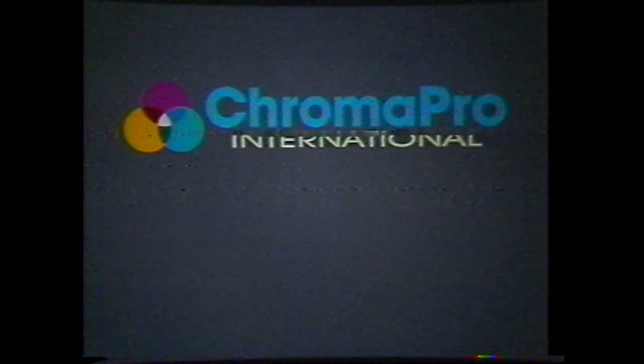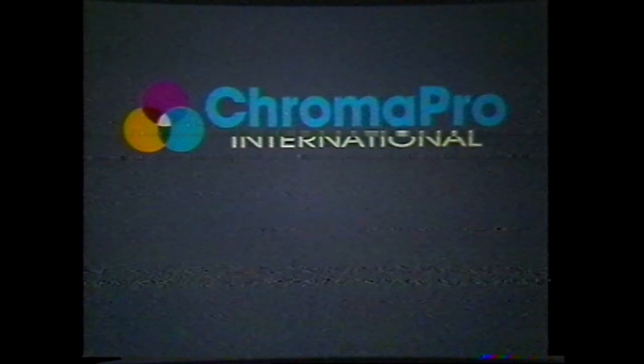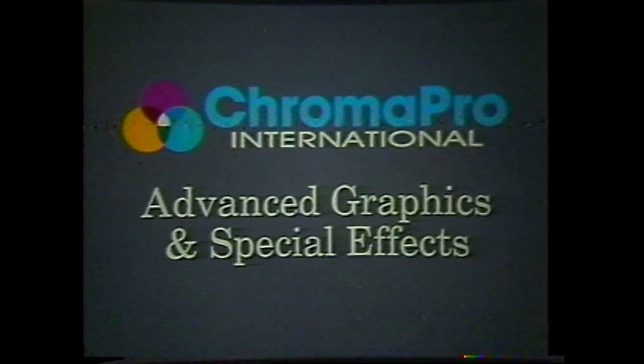This video, the third in the Chroma Pro International Training Series, has been developed to assist you in the design and production of more advanced graphic and special effects slides. A working knowledge of basic slide production on the part of the viewer is necessary.